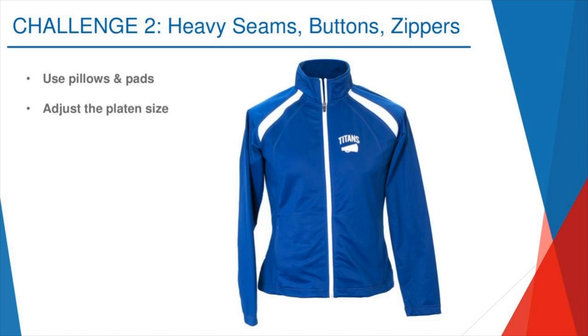Challenge number two — a really, really common one. When people are first starting out, they deal with simple garments like crew neck t-shirts. But as your business grows and your client base grows, you start getting into more complex garments: bags, backpacks, jackets like this full zip jacket here. Now you're dealing with zippers, potentially buttons, heavy seams, collars — all of those things impede a nice, smooth application. If you stick this jacket on a 16x20 inch platen, the zipper makes contact first and you could melt it and cause what we call a valley.